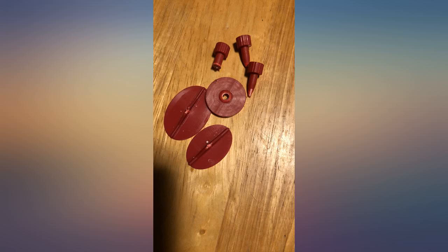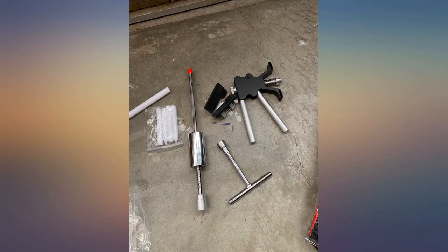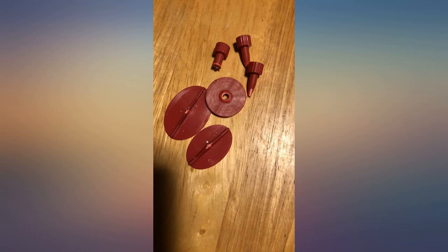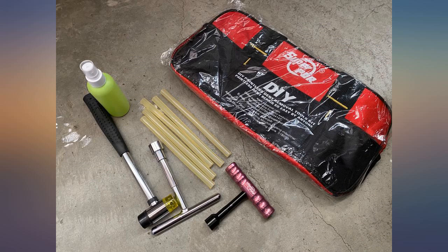I like that it comes with a storage bag. Everything was packaged well and nothing got damaged during shipping. The instructions are in English and I had no problems following along, and there's also a video tutorial. The lifter and bridge tool was easy to use and worked on my small to medium sized dents. This kit would make a great gift for someone who is prone to fender benders.